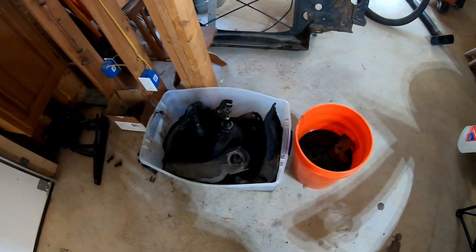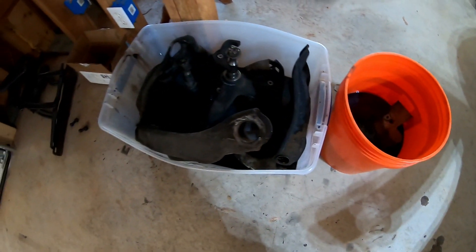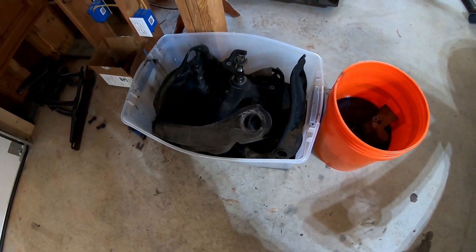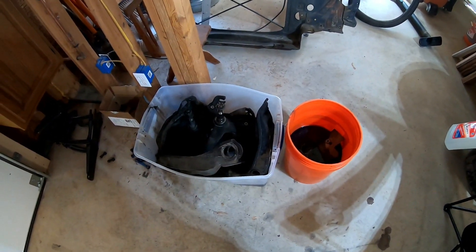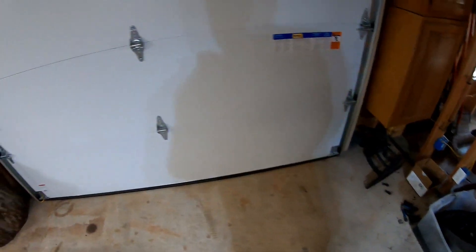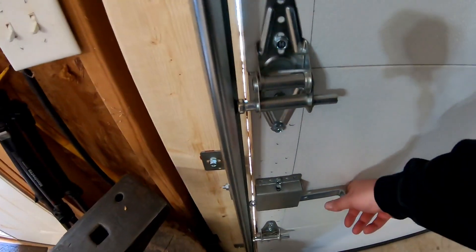I've had all these parts soaking for about a week, rotating them around in degreaser and spraying them down with oven cleaner, because that is apparently the thing that works the best for removing this kind of grease. Let's see what we've got outside.